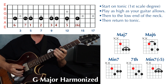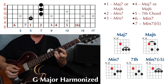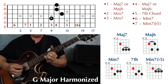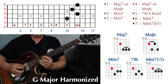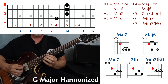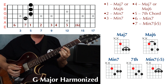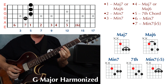Then do the same thing with the chords added: one — major seven or major six, two — minor seven, three — minor seven, four — major seven or major six. I'm just going to use major sevens from this point. Five — dominant seven or seventh chord. Back to four, three, two, one, to your seven — which is minor seven flat five — to your six — which is minor seven — and then back to your seven, and then to your one.